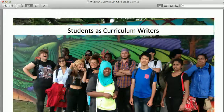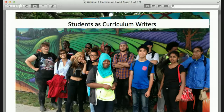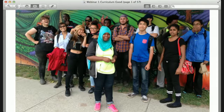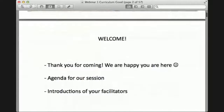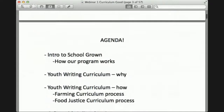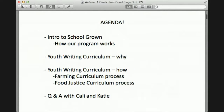Today's session is about students as curriculum writers. Our agenda covers how our program works, an intro to School Grown, youth writing curriculum and why, and the farming curriculum process and food justice curriculum process, with a question and answer at the end. We'll share two different processes we used to write curriculum — one for our farming-focused content and one for food justice.